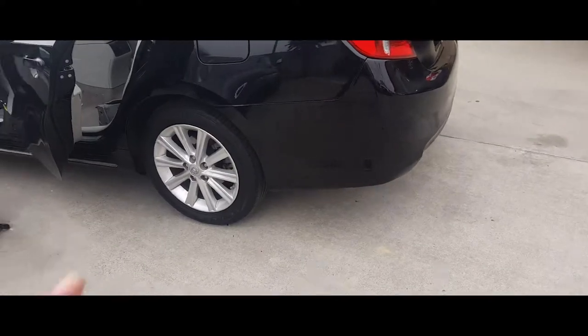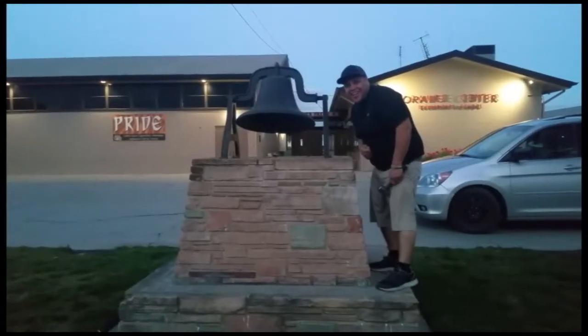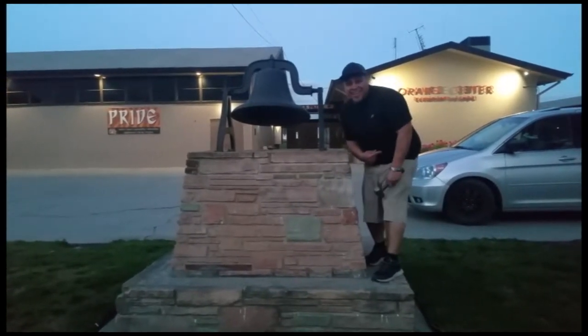Thank you for watching, please like and subscribe, don't forget to hit that bell. Let's get out of here before we get kicked out.